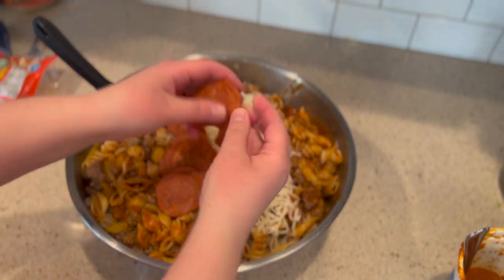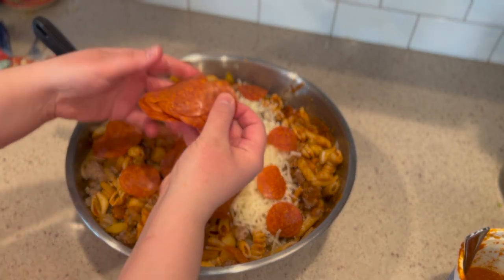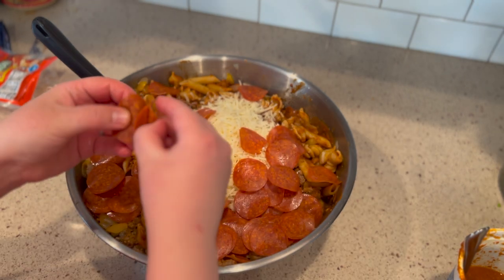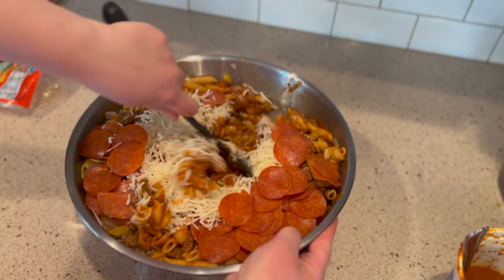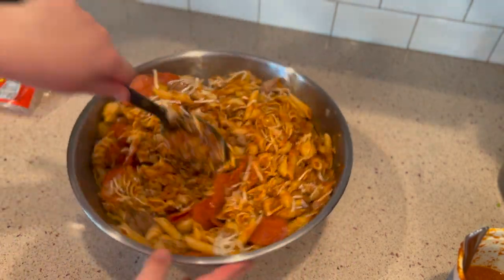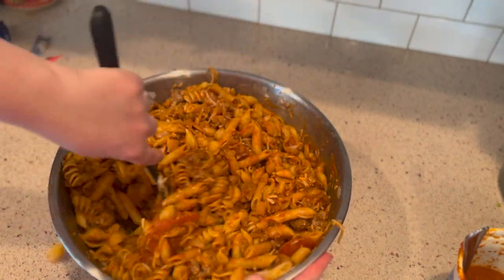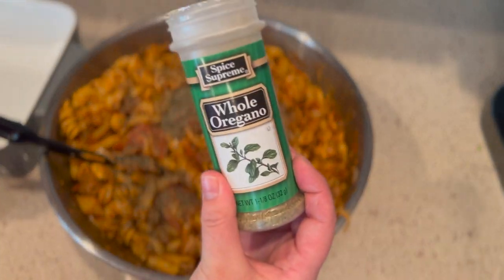Did you know that cavatini was on the menu at Pizza Hut's salad bar in the 70s and 80s? I was born towards the end of the 80s so I don't think I ever went to Pizza Hut when this dish was still on their menu. I believe they made theirs with mushrooms, so mushrooms would be a great addition. We also thought Italian sausage might be good — we actually had some defrosted — but in the end we decided to go with turkey and beef.